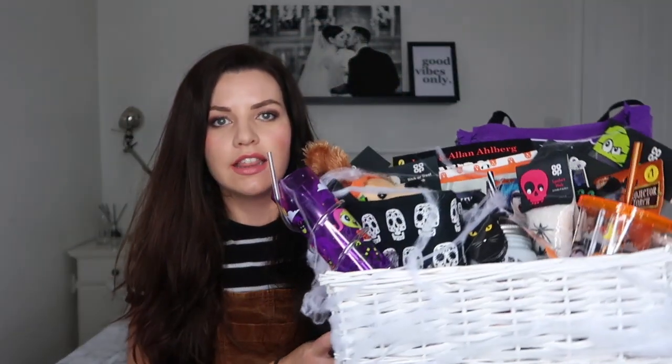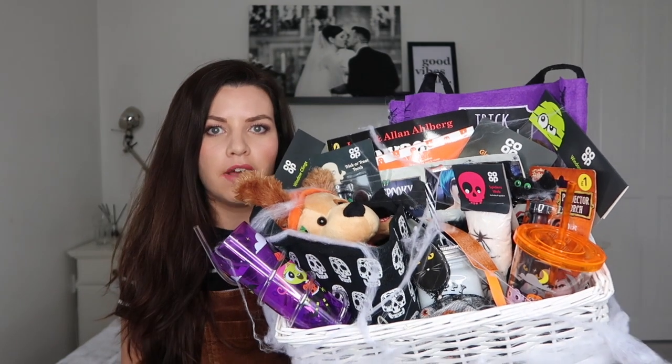Hi, I'm Sarah and welcome back to my channel Rosie Home. Today I am filming a Halloween gift basket video. This is this year's basket.